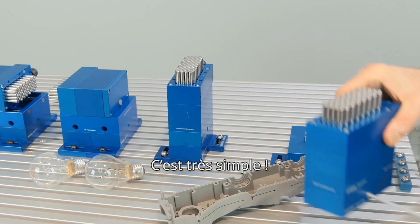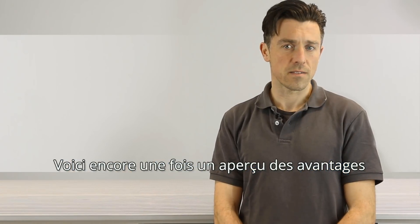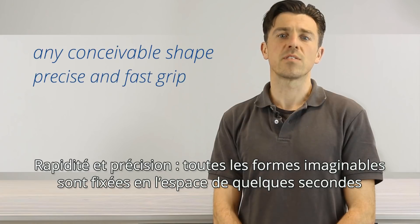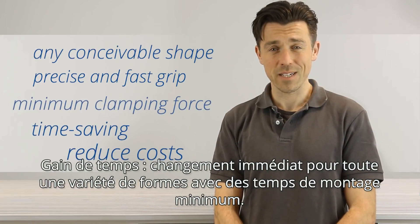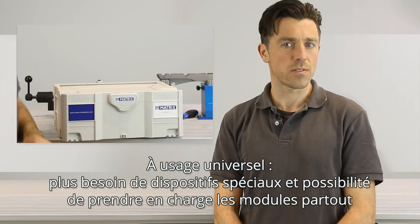That's very smart and easy. See here all benefits at a glance: with matrix clamping systems, any conceivable shape can be precisely secured in seconds by using only the very least clamping force. That saves a lot of time and money. No other special equipment is needed and you can easily take the sets to wherever you want.